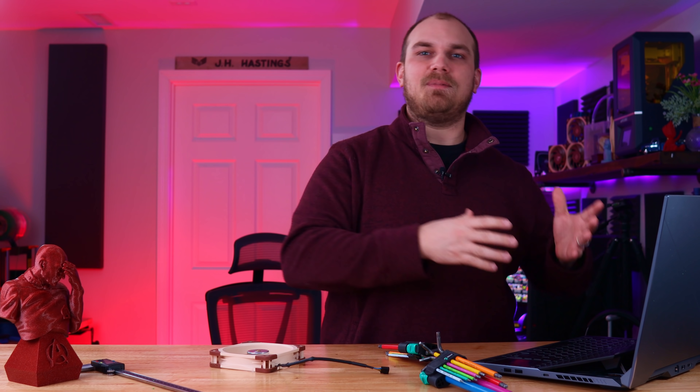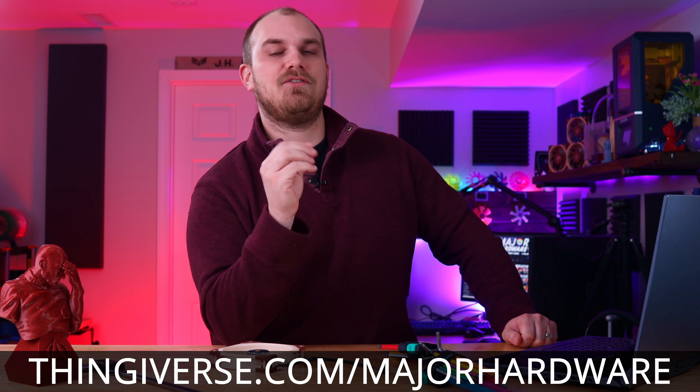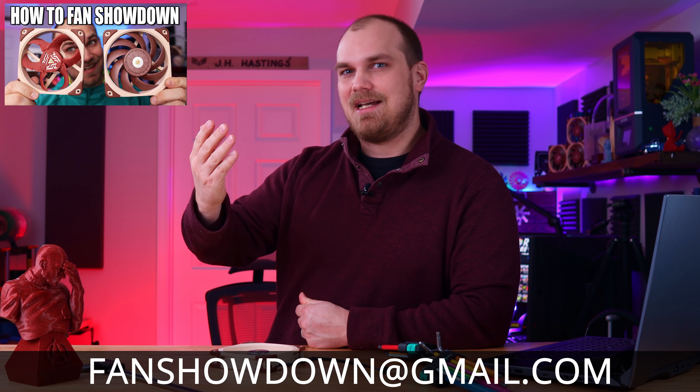So if you want to get into the action, make sure to check out my Thingiverse, then send me your models — at least an STL file — to thefanshowdown@gmail.com. Or you can check out this little video I made; it kind of explains the whole process. Either way, let's get into it.